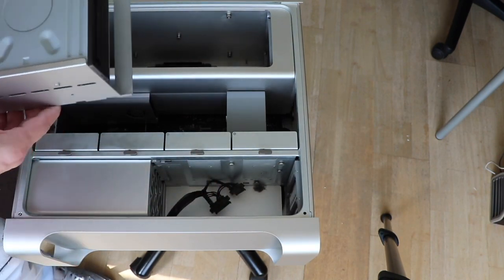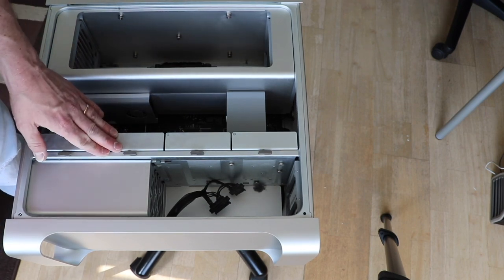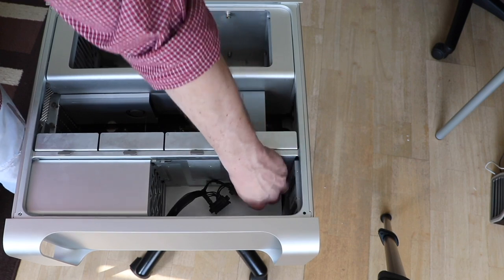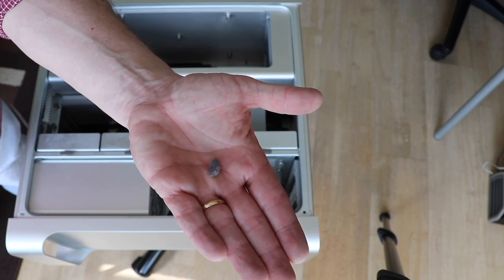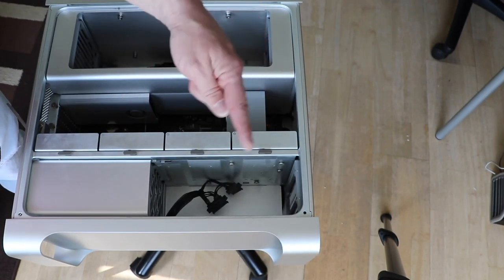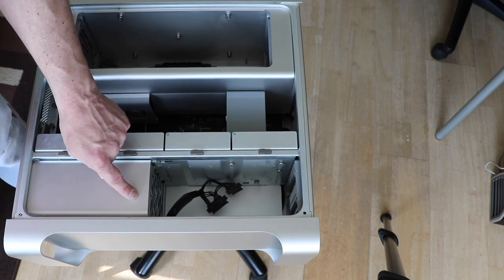You may have noticed the dust balls at the bottom of the case — take them out. Raw dust balls, you have them everywhere, in all the corners, and especially in the power supply unit as well.